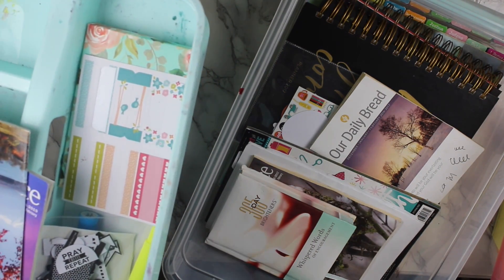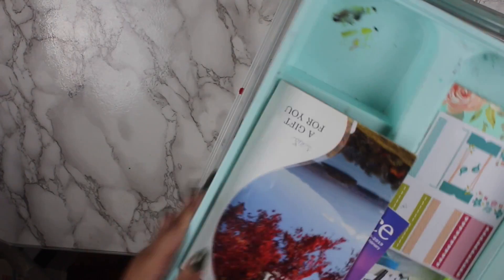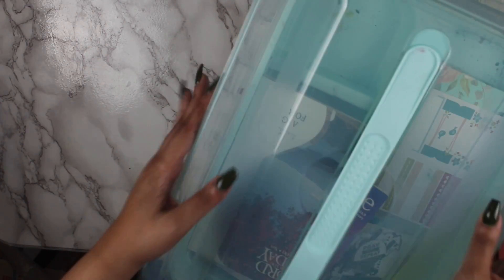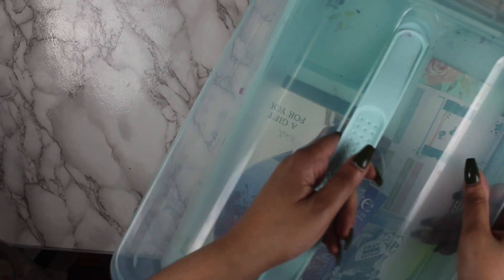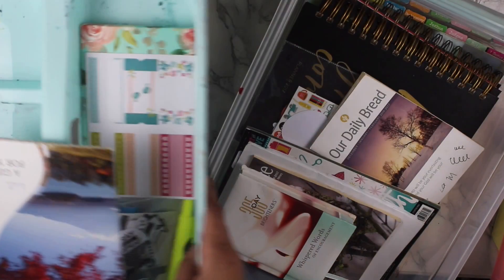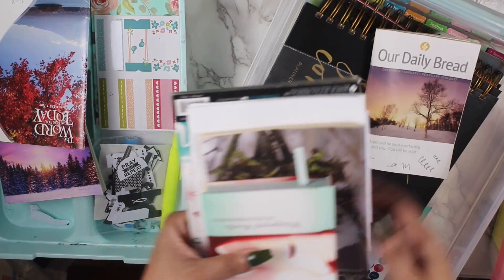They do have a smaller size of this, and Walmart also has a similar container. You literally just put the top on like that, and then the lid goes on as such — the lid snaps, you have the handle, and you're good to go. So what I'm going to keep down here — let's go through what's in here first.